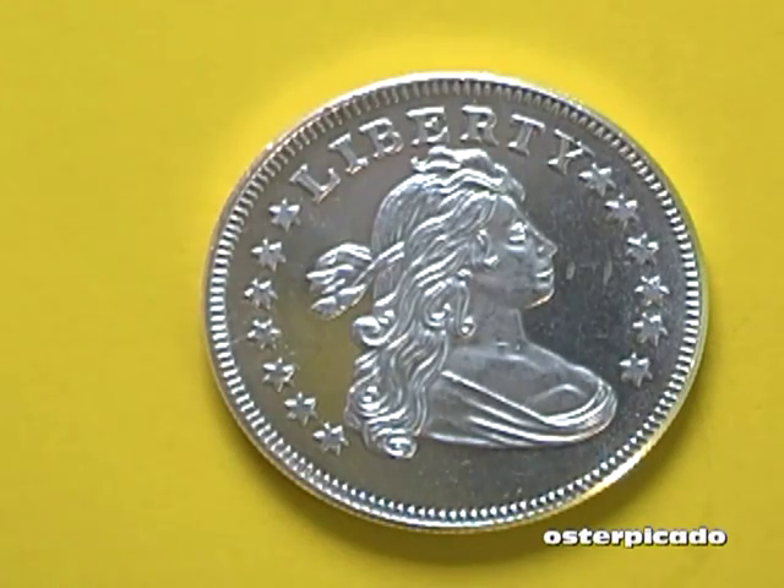Hello. What I'd like to do today is to perform an acid test on a silver round that I bought at a garage sale a month or so ago. I'm kind of suspicious about it. I thought I'd test it here live in front of you and we'll see how it turns out.